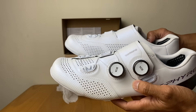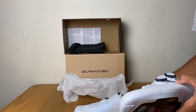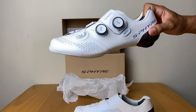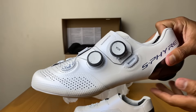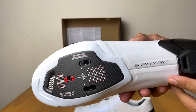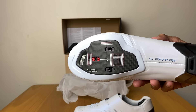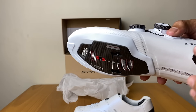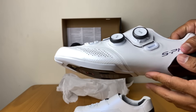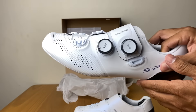Review-nya, kalau Shimano itu udah terkenal. Nyaman sih dipakainya, enak dipakai. Dan emang stiff-nya juga enak. Jadi emang dia atos dipakainya, tapi juga nyaman. Jadi ada beberapa sepatu yang sepatunya itu stiff tapi kurang nyaman. Nah kalau Shimano itu udah stiff dan nyaman. Power-nya itu akan tersampaikan ke pedal dengan sangat efektif dan efisien.